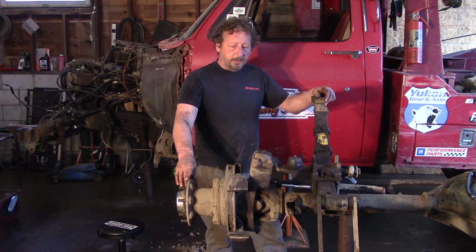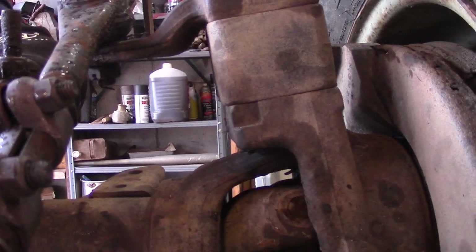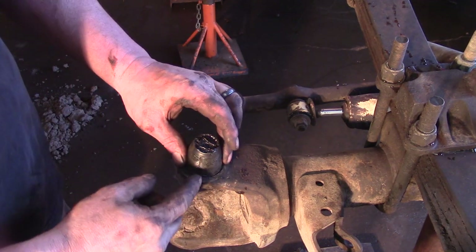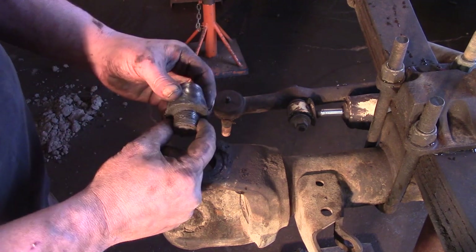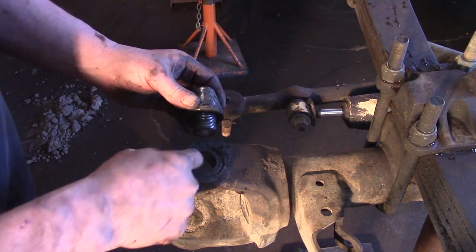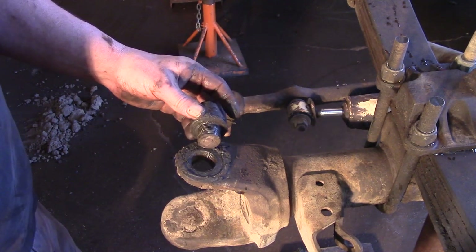Our front axle for the wrecker is referred to as a kingpin style Dana 60. Check this out — see that movement there? Not supposed to do that. We got it all apart, and here's our problem. This cone is supposed to be threaded into that casting, and over the years of hard use and abuse, it is no longer threaded in that casting.